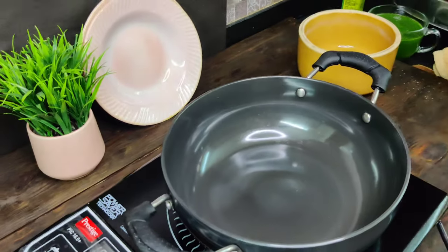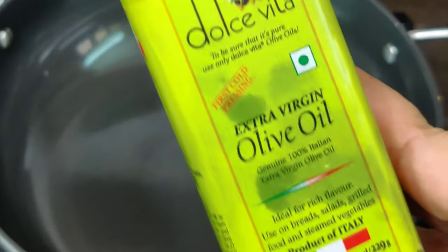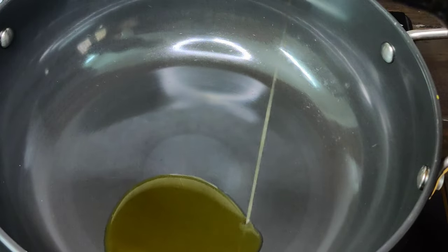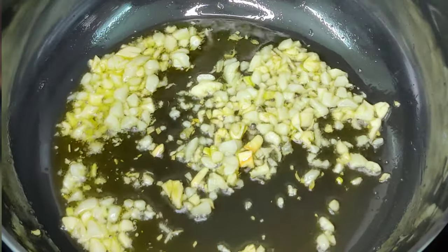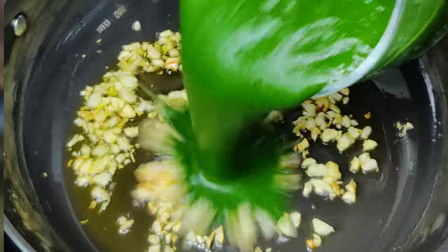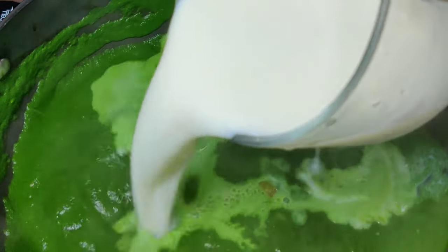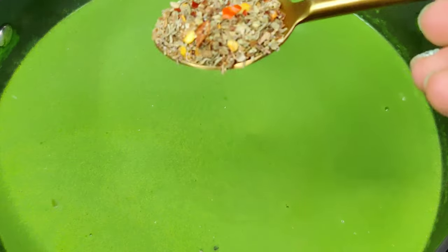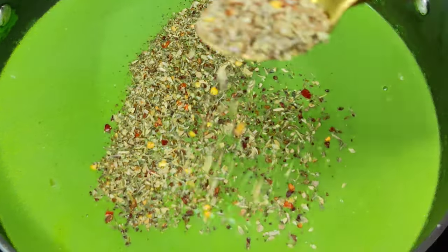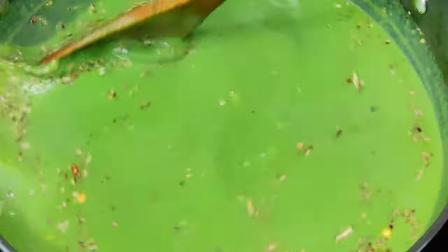In the oil I am sautéing garlic for a little while, then we will add spinach and sauté for just a minute or two. Then add milk — this milk will give it a little creamy texture. I will add a little bit of butter, herbs, mixed herbs, Italian seasoning, and salt, and cook it a little while.